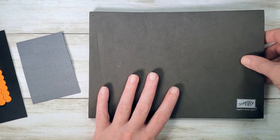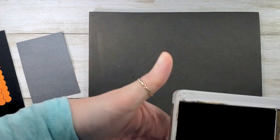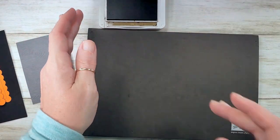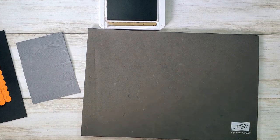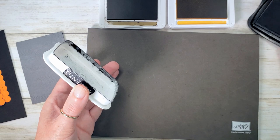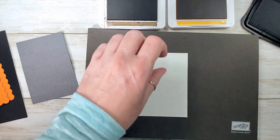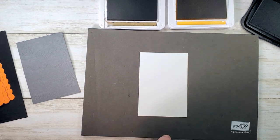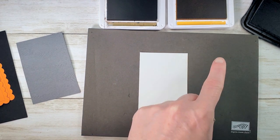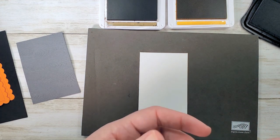Stamp and pierce mat — our ink pads for this project are soft suede, bumblebee, and tuxedo black. I'm going to start with this two and five eighths by three and seven eighths inch piece, and I've got the cutest little greeting for inside: 'Have a perfect Halloween.' We're going to stamp it high of center and then centered right to left — so a little bit high.